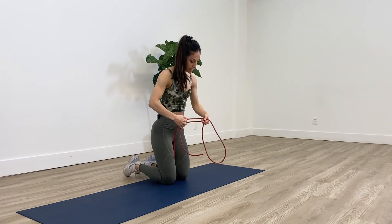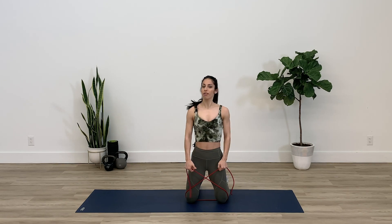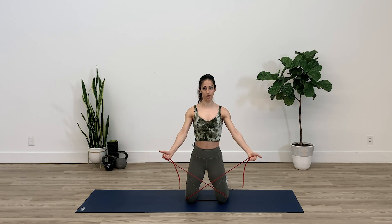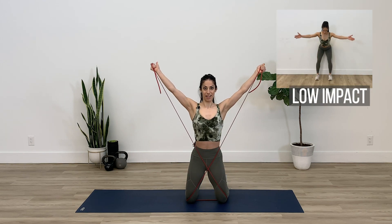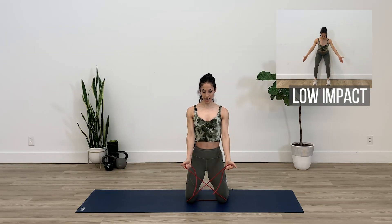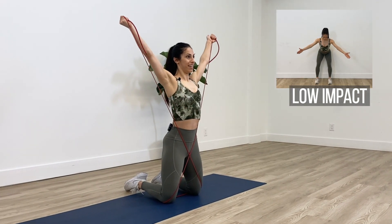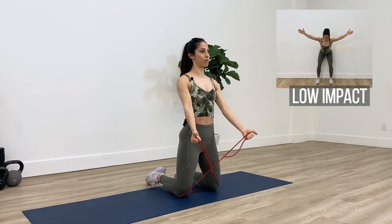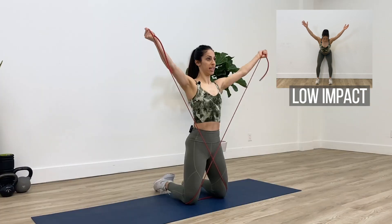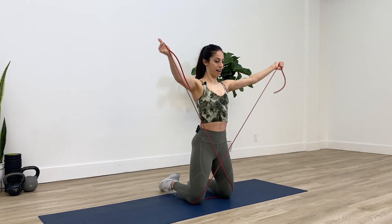Loop the band diagonally like this, then kneel on your band, grab onto it, make sure there's enough tension, and turn your thumb backwards — you're almost doing like a little Y but with a band. As you're doing this, think about kneeling up tall and engaging the back of your shoulders. Try to keep your neck and shoulders as relaxed as possible; my thumb is pointing backwards and my elbows are staying straight. Let's do about two more.